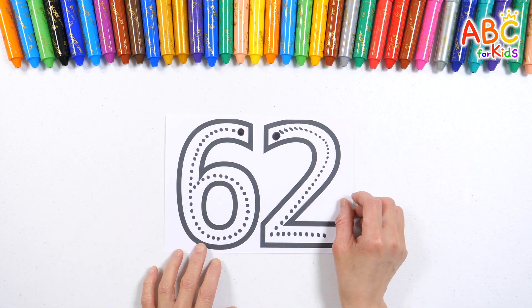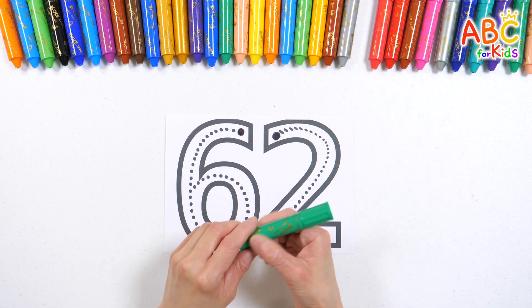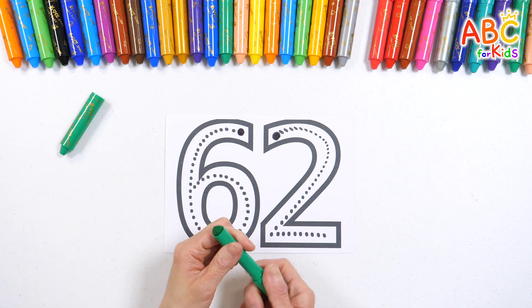Let's learn how to write the number 62! First, write the number 62 along the dotted line with a green crayon!